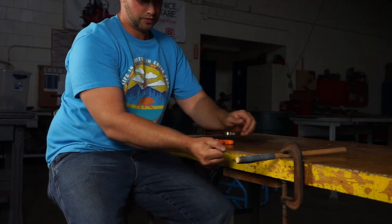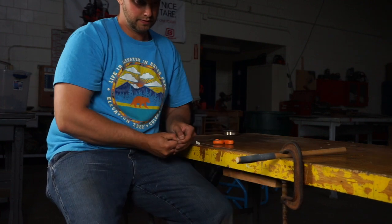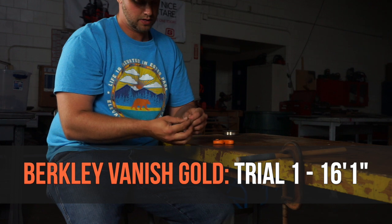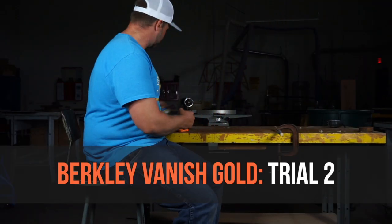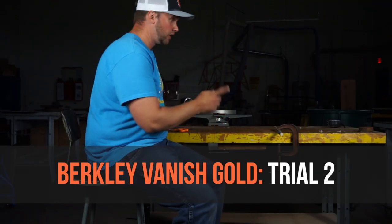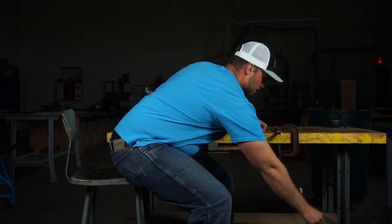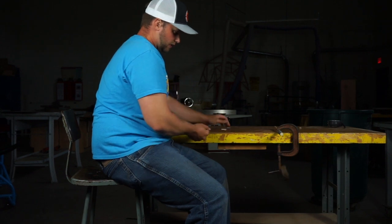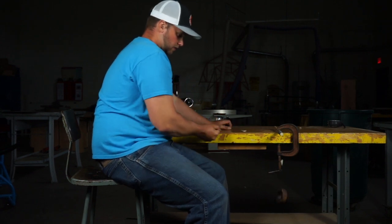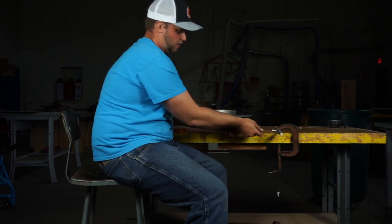Here's trial number one of the Berkley Vanish abrasion test, which came in at 16 feet 1 inch.